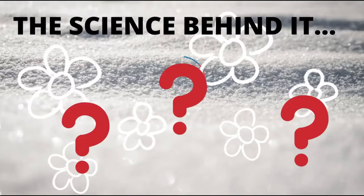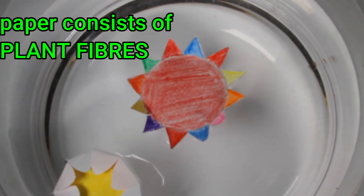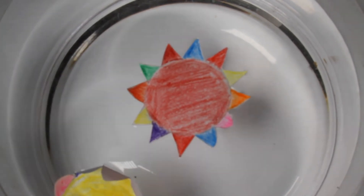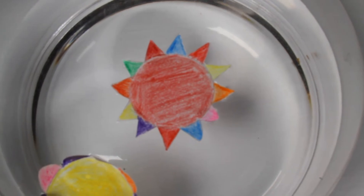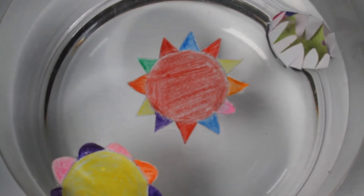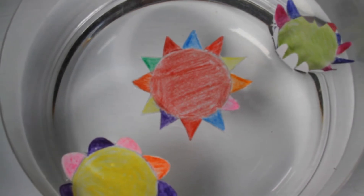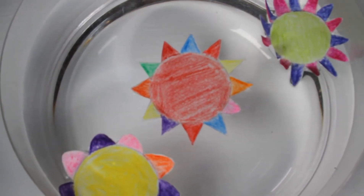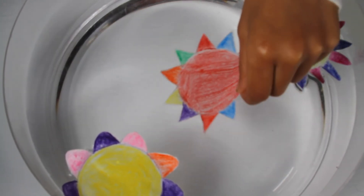Here's how it works. Paper consists of plant fiber, which are composed of extremely fine shoots. The water rises and fills these shoots completely. The paper swells and the petals of the flower rise up like the leaves of a wilting plant when it is placed in water.